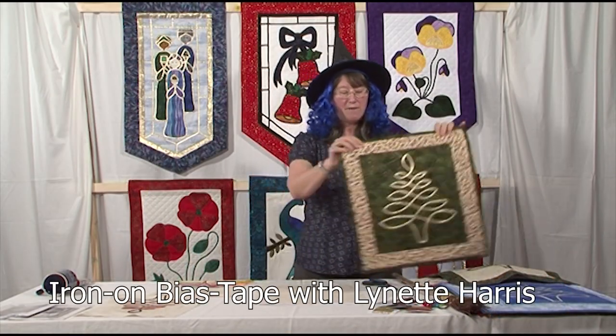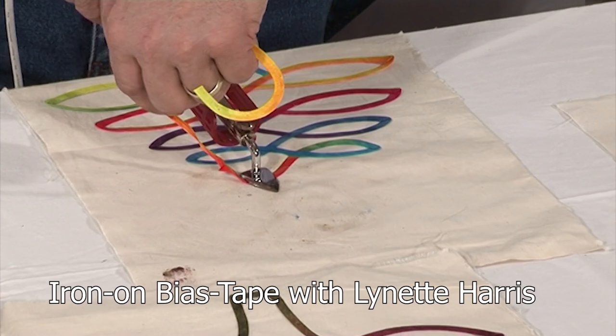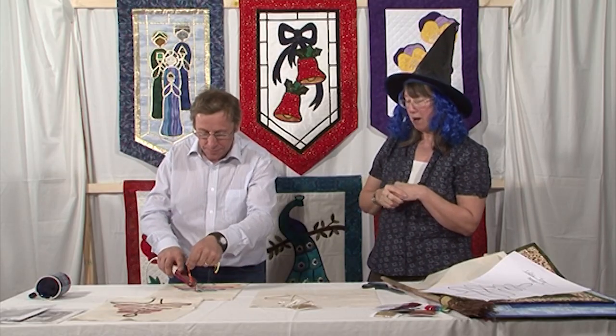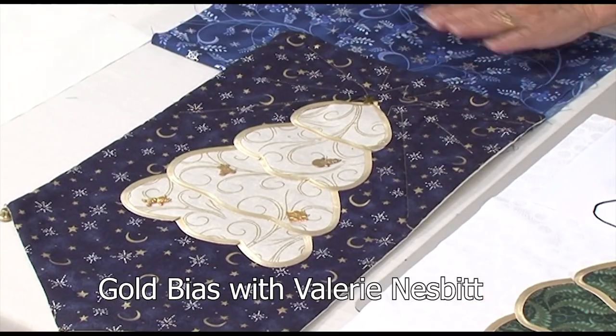Our Technique Thursday for December features Lynette Harris, the Stitch Witch, creating beautiful tree designs using simple iron-on gold bias strips, which even her husband can do. And then Valerie Nesbitt uses this idea in her gold bias tree wall hanging.